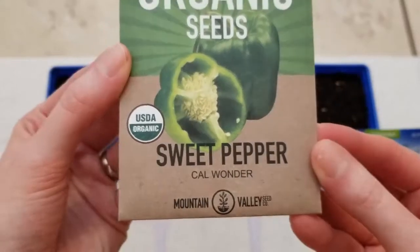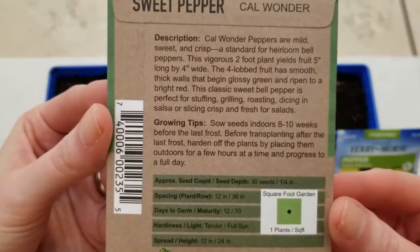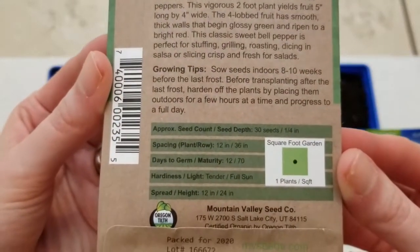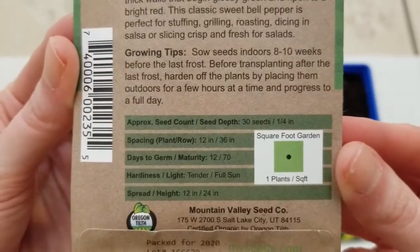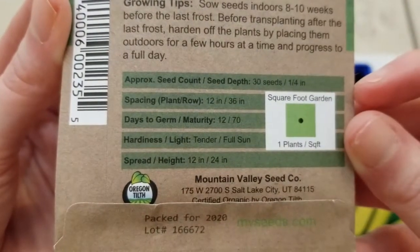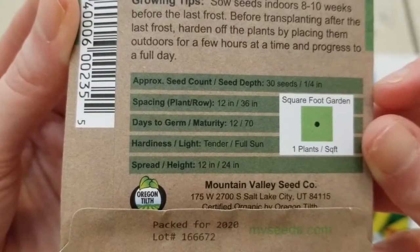It's a nice sweet bell pepper. They start out green and ripen into a red color. On the back of the packet, there are growing tips: sow seeds indoors 8 to 10 weeks before your last frost date, plant at a depth of one-quarter inch, and days to germination is 12. So a lot of good information on the back of these seed packets.